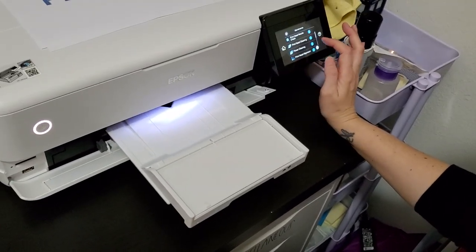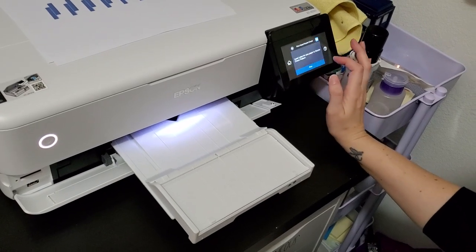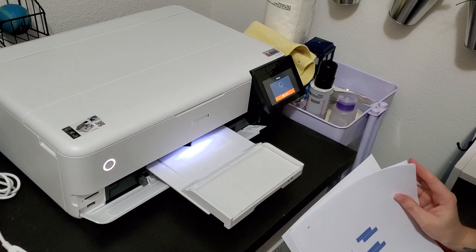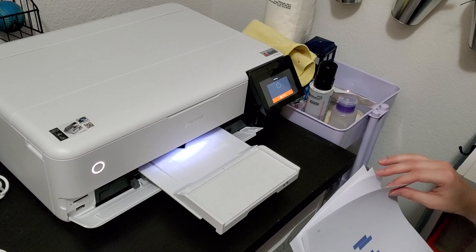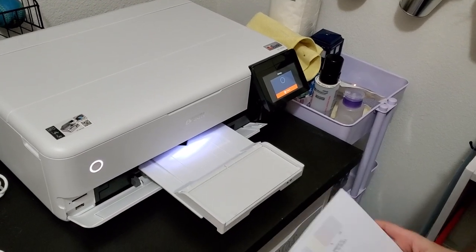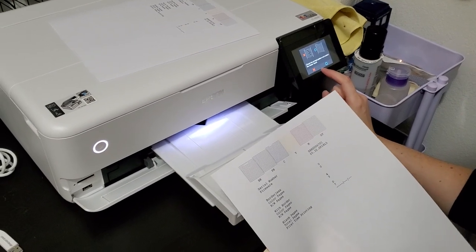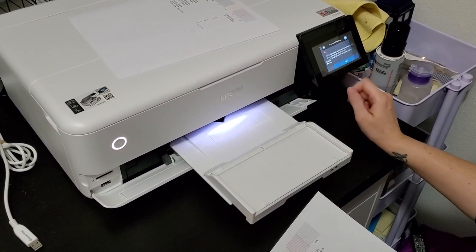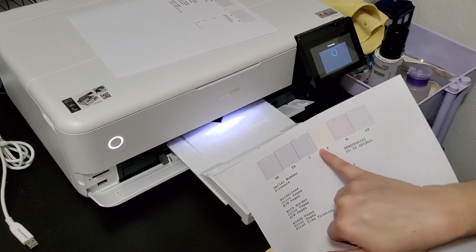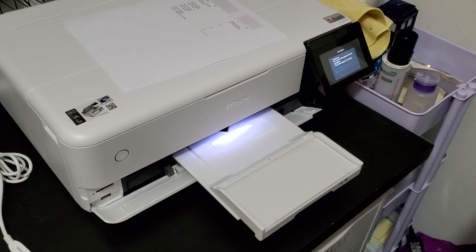We're going to go back to maintenance because I want to do the print nozzle check — print a pattern to see if it needs cleaning. I think I want to do that one again. It just makes me a little nervous because it had those couple blank lines. Still has some lines. So we're going to go ahead and mark it with an X because it does have some breaks and it's going to do a cleaning. I'd rather do that because I'm a little concerned about these little breaks. There's one on the yellow — it's hard to see but it's there. I think I'd rather do the cleaning now than waste a 13x19 sheet of paper.